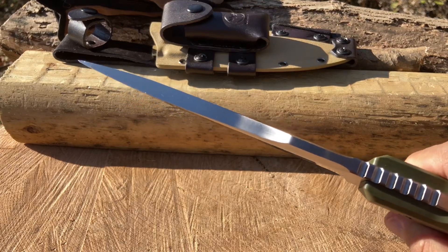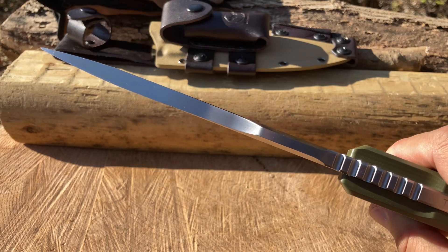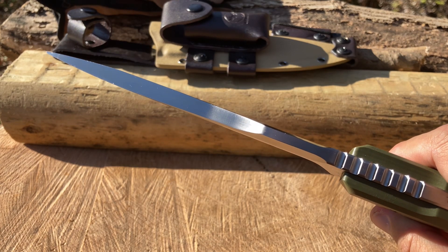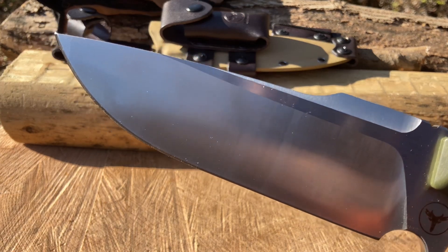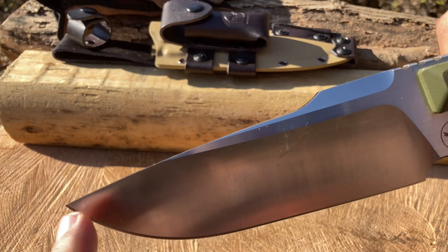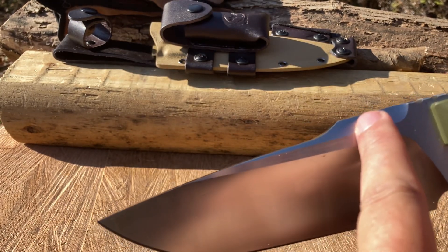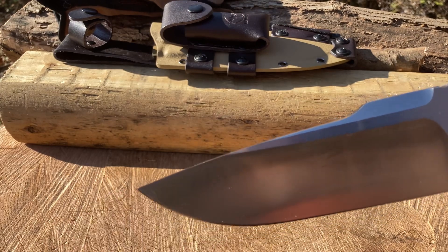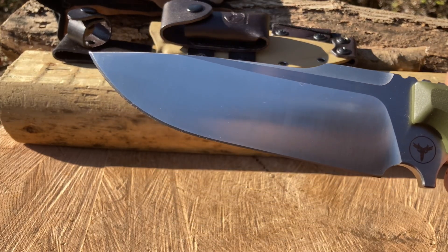First of all, I want you to see how thick that is — that is insanely thick, approximately eight millimeters thick. We're definitely putting this knife to the test. Awesome drop point blade, high saber grind — flat saber grind. It does have a bit of a swedge up here. I was hoping it would be fully extended but hey, it's still a pretty badass knife and I can't wait to start chopping.